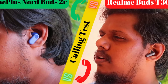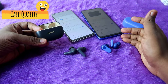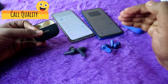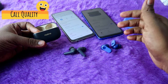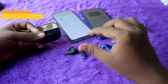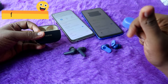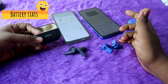Moving on to calling experience — in the OnePlus Nordbuds 2R, background noise is compressed better than in the Realme T300, and the overall calling experience is better on the OnePlus Nordbuds 2R. Both earbuds have dual microphones in each earbud, but for calling, the OnePlus Nordbuds 2R is the better choice.